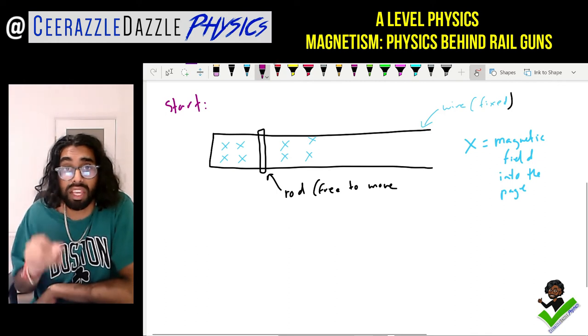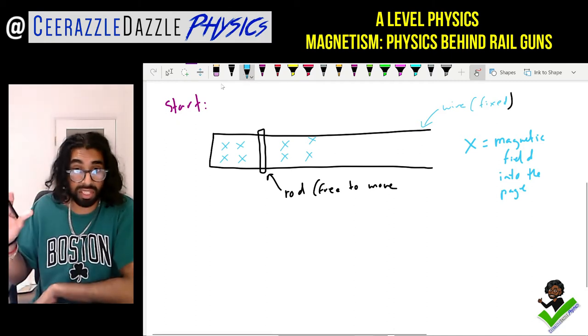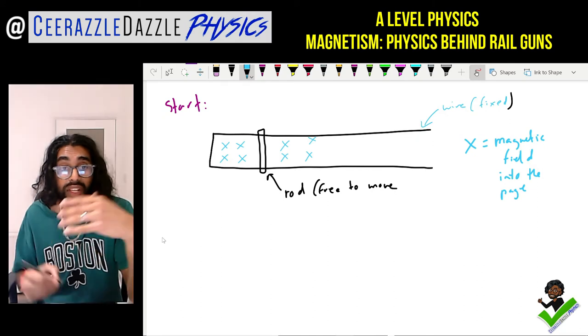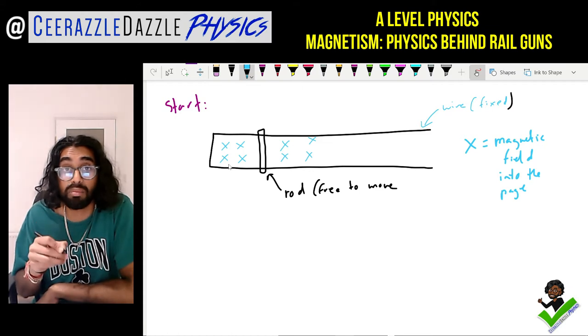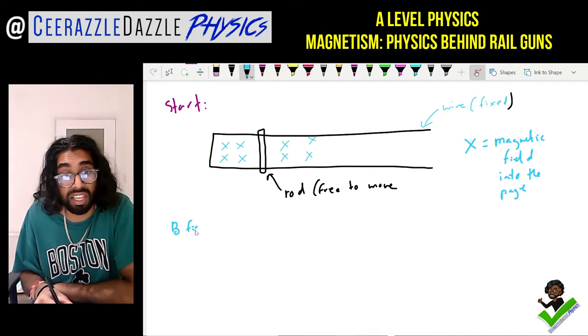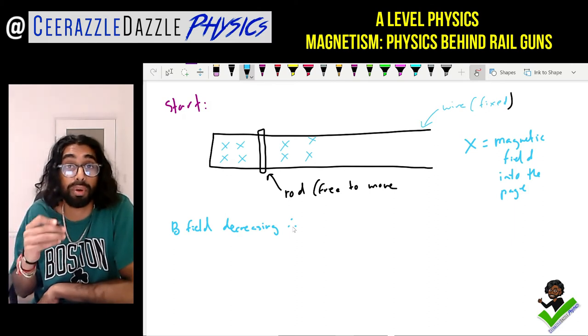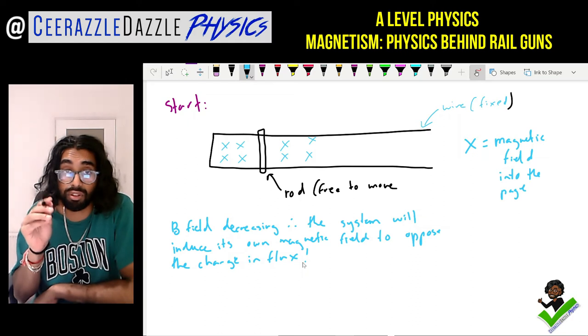Now what happens if we reduce the field? Our start point has loads of field lines going into the page, but what happens when we reduce the field? Well, we know from Lenz's law that the system will want to oppose the change. So the B field is decreasing, and therefore the system itself will induce its own magnetic field to oppose that change. Make sure you understand Lenz's law before watching this video.